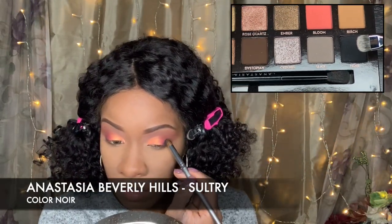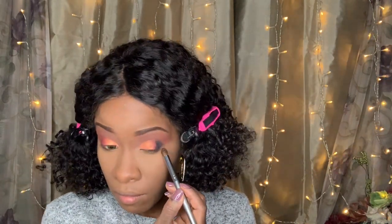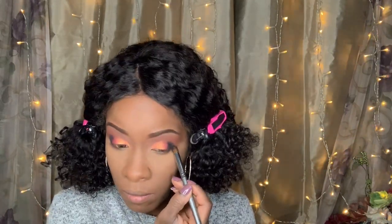Next, I am going to use the Anastasia Beverly Hills Sultry palette and just go ahead and place that on the corner of my eyes. I am pressing that in and will then use the blending brush to smooth it out a little.